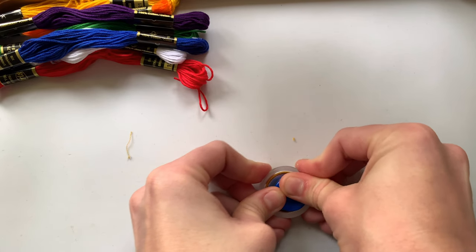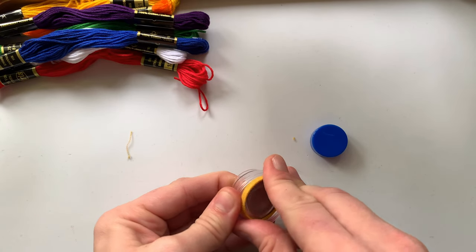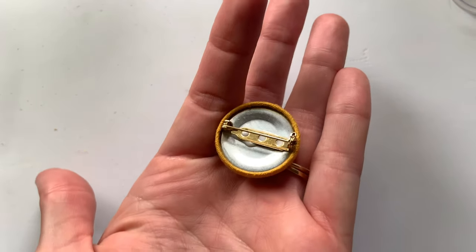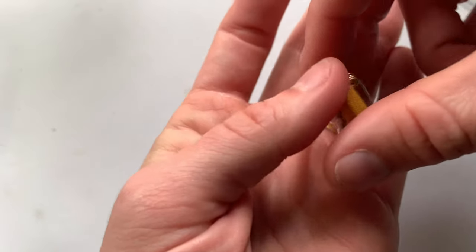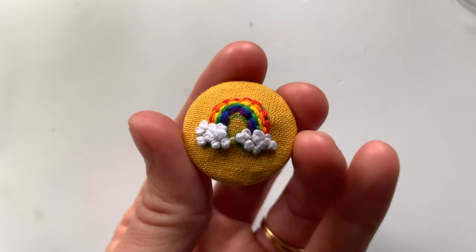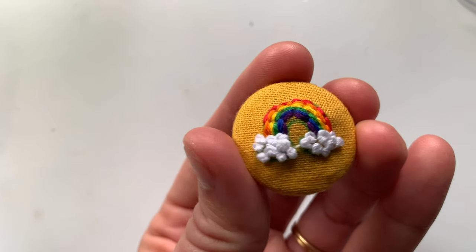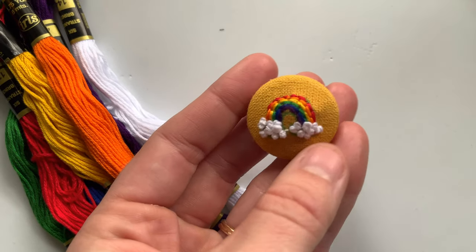Then you can pop this out and there's your button! I then secured a pin onto the back using some E6000 glue and let that sit overnight. You can also rinse off the water-soluble stencil before or after you assemble the button — either way works. There's nothing that will disintegrate or ruin the button if it gets wet. As you can see underneath the rainbow I have a little bit of blue stencil still visible. I hope you enjoyed this video — for more tips and tricks you can visit my website, and I also have a bunch more tutorials on this channel. Thanks so much!